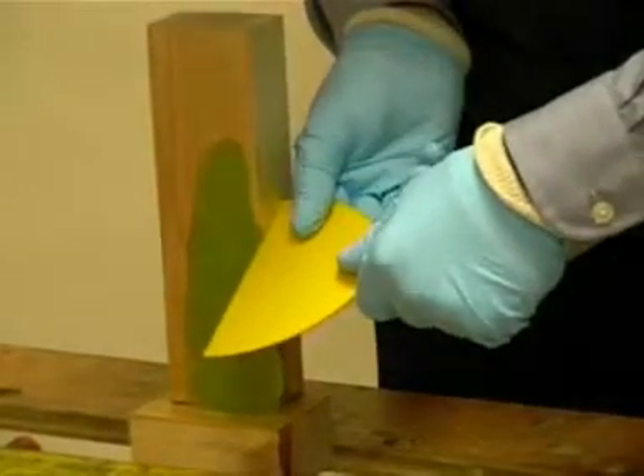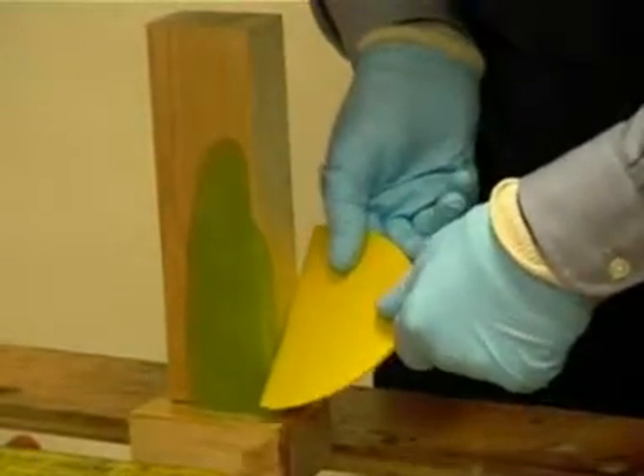This shows the method of achieving a right-angled corner using the spatula.